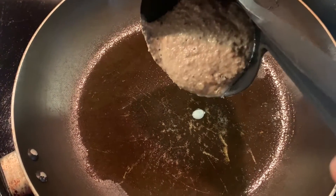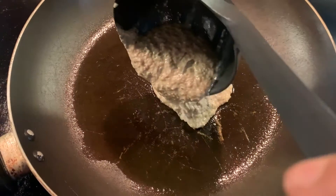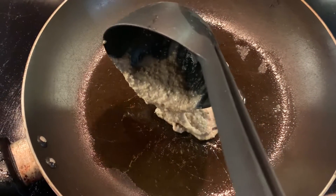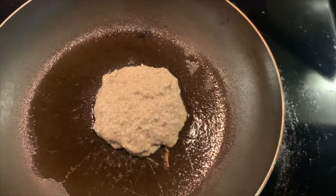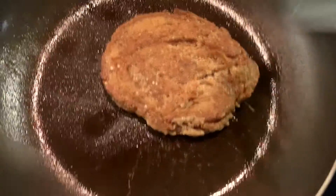Just like regular pancakes, on medium heat with some olive oil, you're going to fry your pancakes. The consistency of these pancakes is a little different — it's a little thicker and harder to mold a shape. That's okay because you can always take a fork and fix up the shape a little bit. After about 40 seconds or so, or whenever you notice the outside edges are turning a little crisp, you can give it a flip.